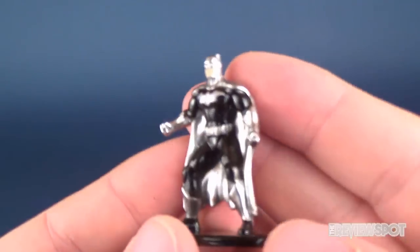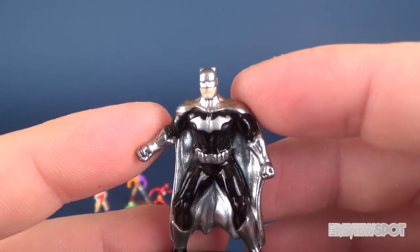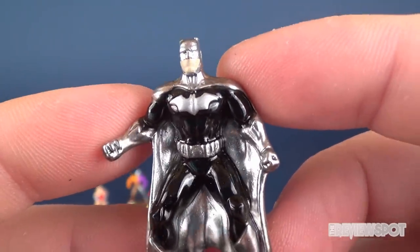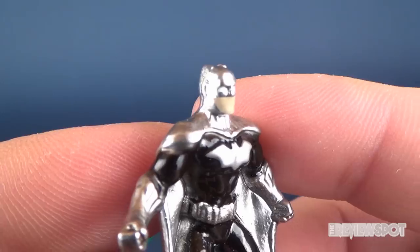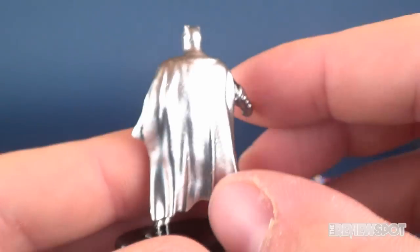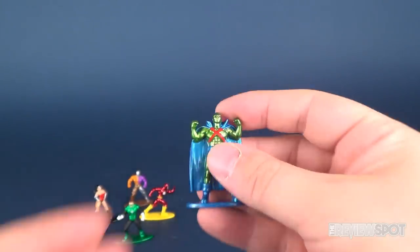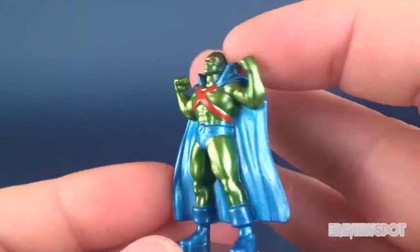Here's Batman, which I think is the exclusive in this set — judging by the fact that he's a distinct color variation from what you'd normally see with the Caped Crusader. There's very nice shiny black here, and the silver coloring really makes him stand out. His ears are a little on the short side but it still looks very much like Batman. I like the flow of his cape — it's not just straight across. I think he's the exclusive.